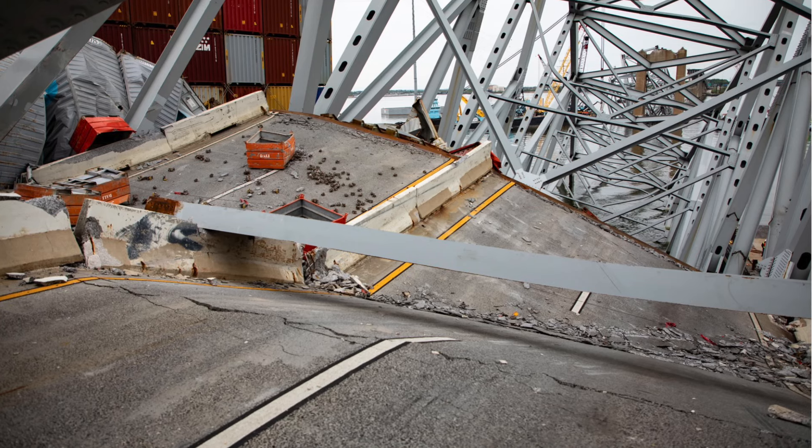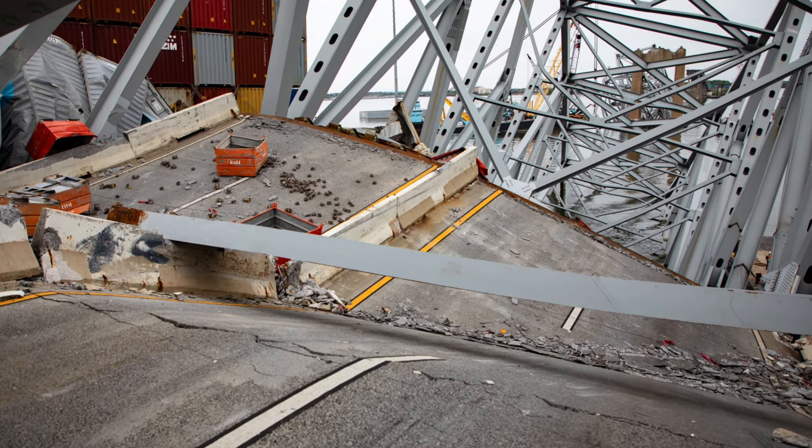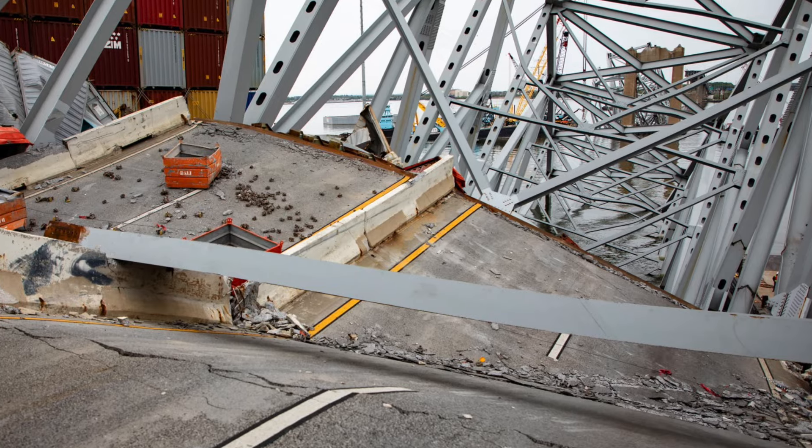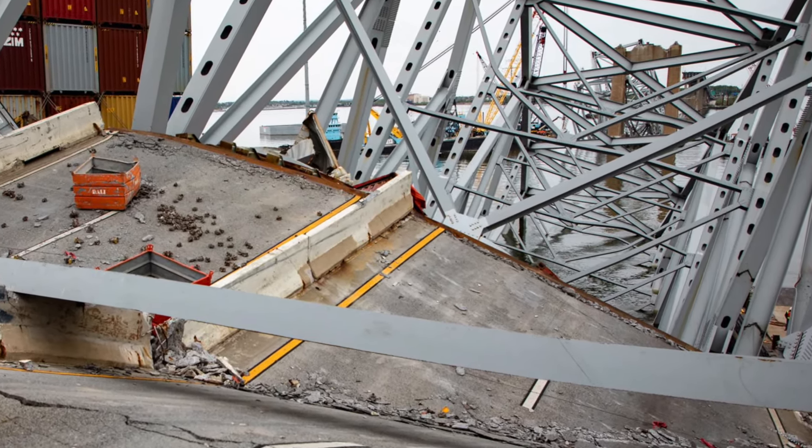We've got a live demonstration here to show what one looks like, how it's detonated, and what it does to the steel plate. This is pretty interesting when you look at it — you can see what a clean cut these charges make.